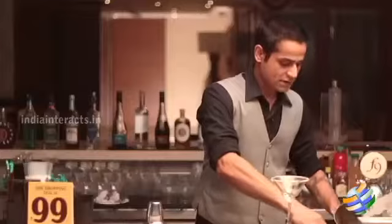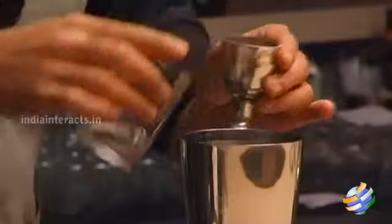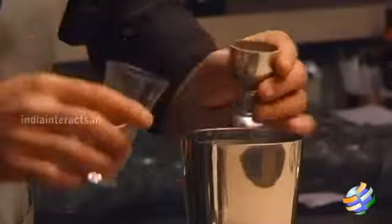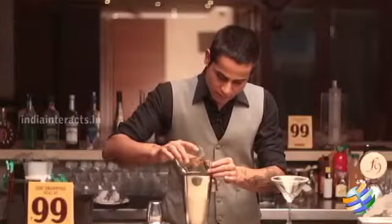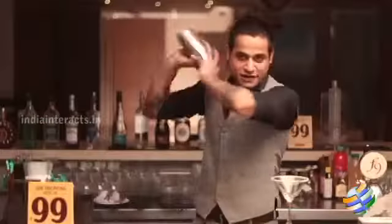It's a shaken drink, so you have to fill your shaker with ice about halfway. Then add about 45 ml of vodka, 15 ml of triple sec, 15 ml of sugar syrup, and the same quantity of lime juice — 15 ml. Those are the ingredients; now give it a nice shake.